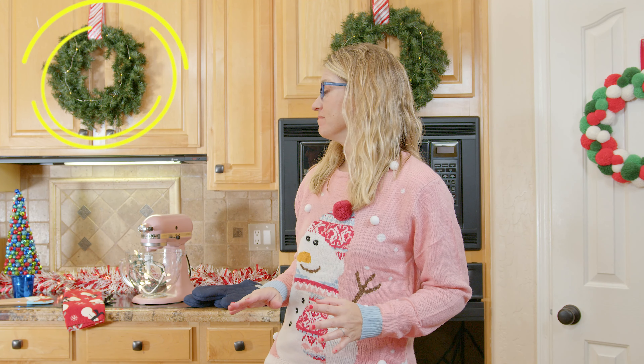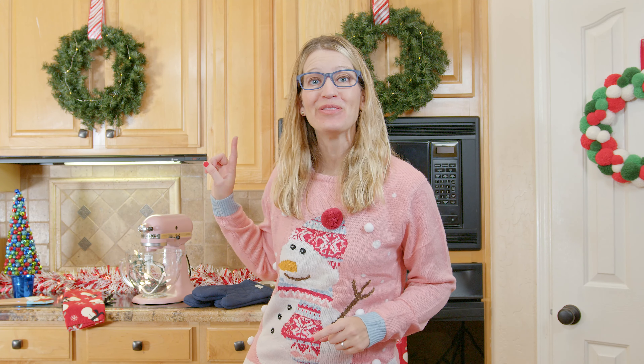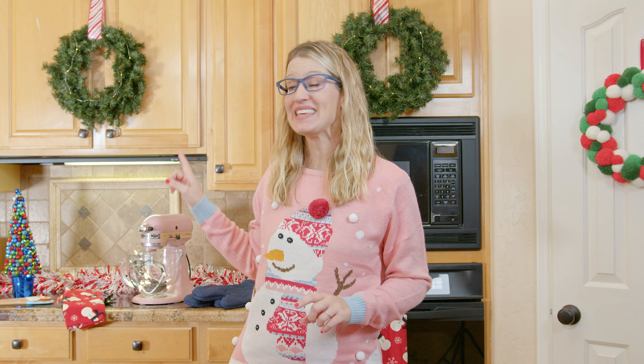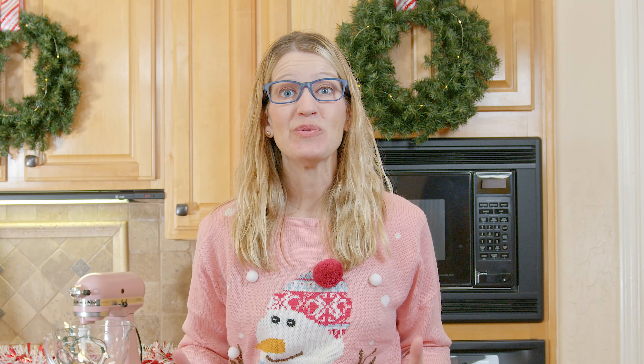All right, friends, so today we are going to make Christmas wreaths. But not like those Christmas wreaths. The ones we're making today are completely edible, which means you can eat them, and they're really, really tasty.